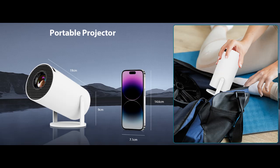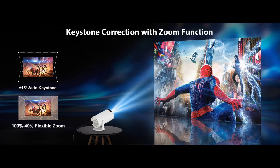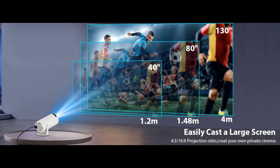180 degrees rotatable mini projector. The projector base comes with a 180 degrees rotating stand that allows the projector to point in a variety of directions, including from wall to ceiling. You can view at any angle from 40 to 130 feet with a clear picture on the screen.